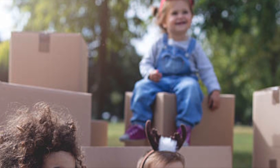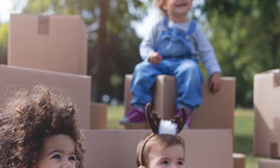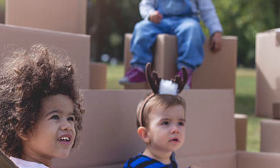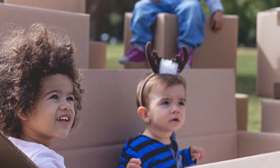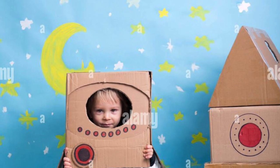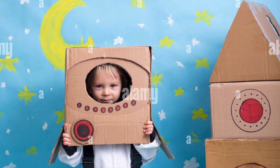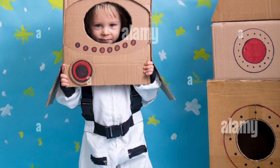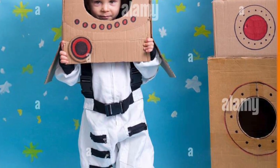Paper and cardboard represent unlimited potential. There is nothing cooler as a child than getting a giant box — especially a really big one, like a refrigerator box. The things you can turn it into: all it takes is a little imagination and suddenly a box becomes a spaceship or a rocket car or a rocket car spaceship, or any of those three.